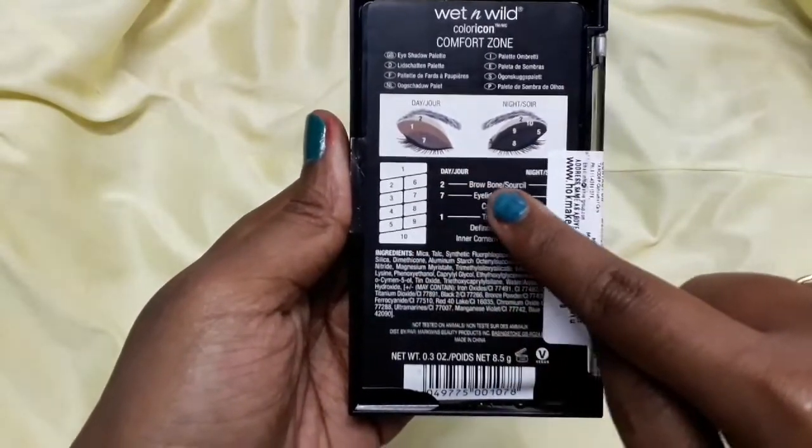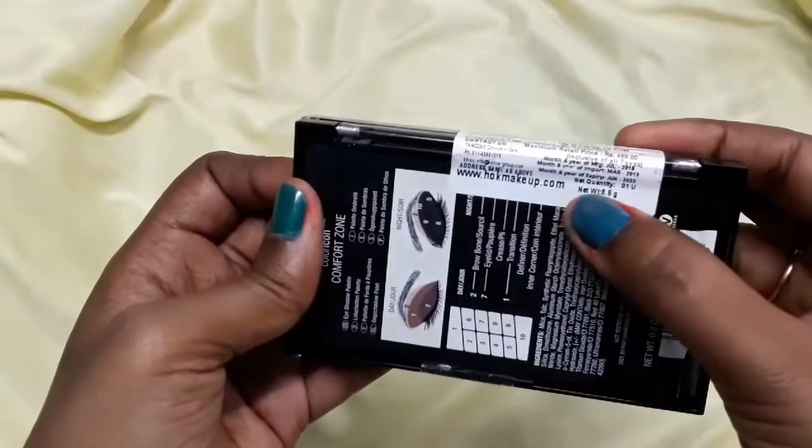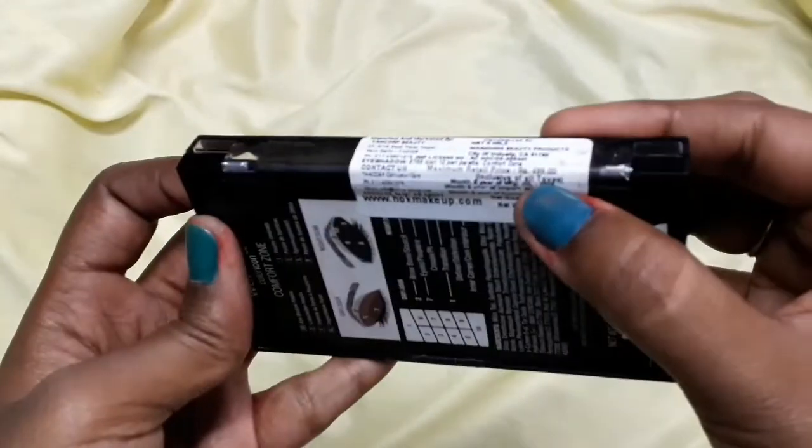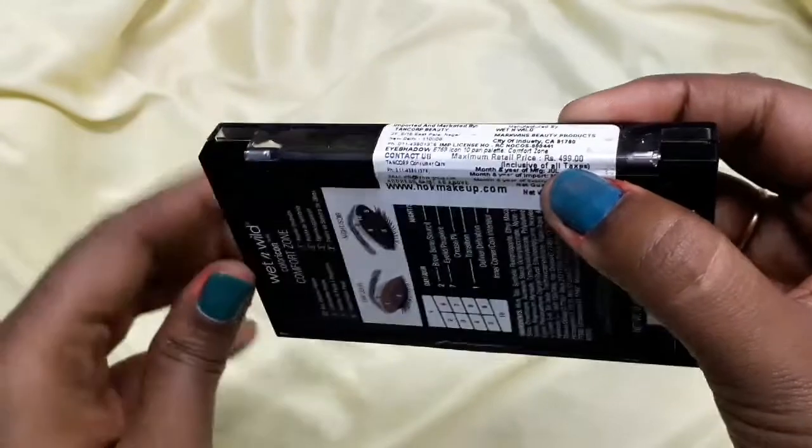You get a total of 10 eyeshadows, including two transition shades. The price is Rs. 499, and if you go to any online app, you get a discounted price.